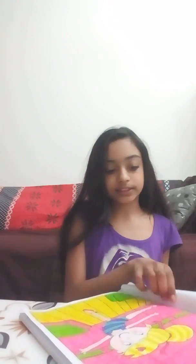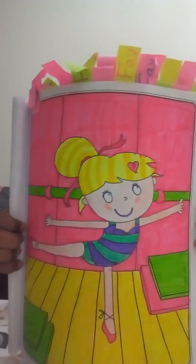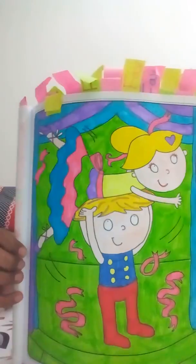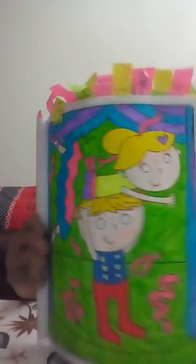Here is number one — this is the first coloring. And this is number two, there you go. And number three, here it is. And this one I'm still doing.